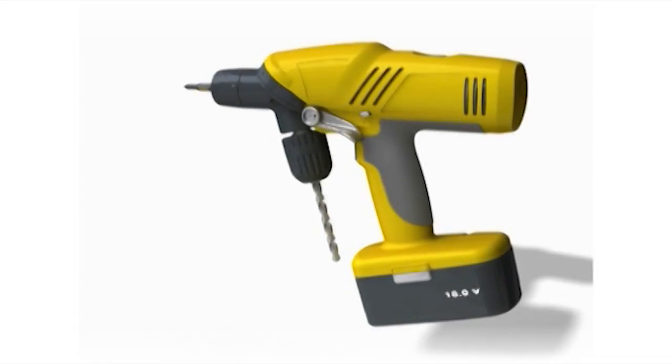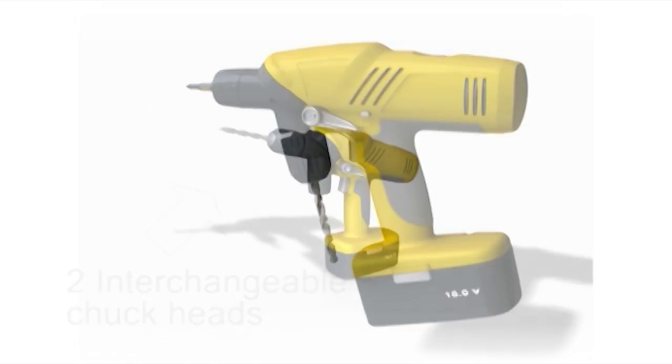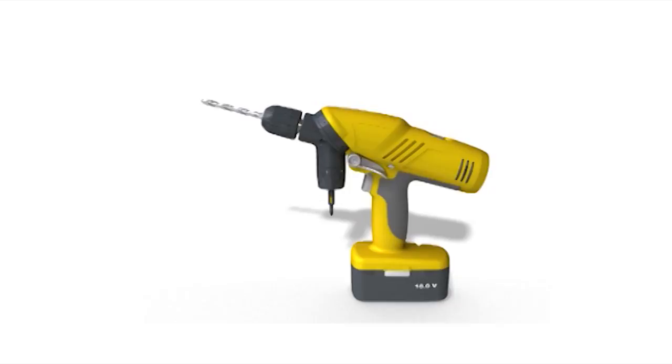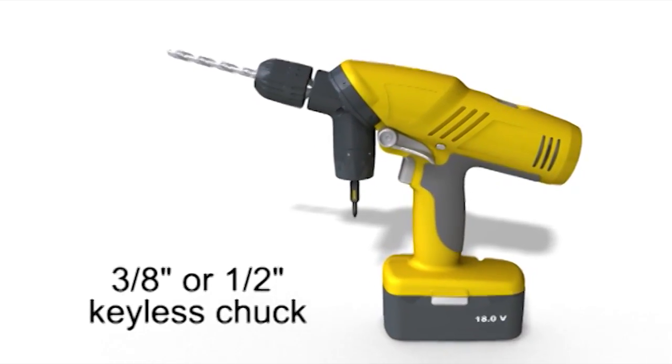The White Hart Double Chuck Drill has two interchangeable chuck heads. The drill provides motor control torque up to 350 inch-pounds to the drive head. The chuck is either a three-eighth or half-inch keyless chuck, depending on the model.